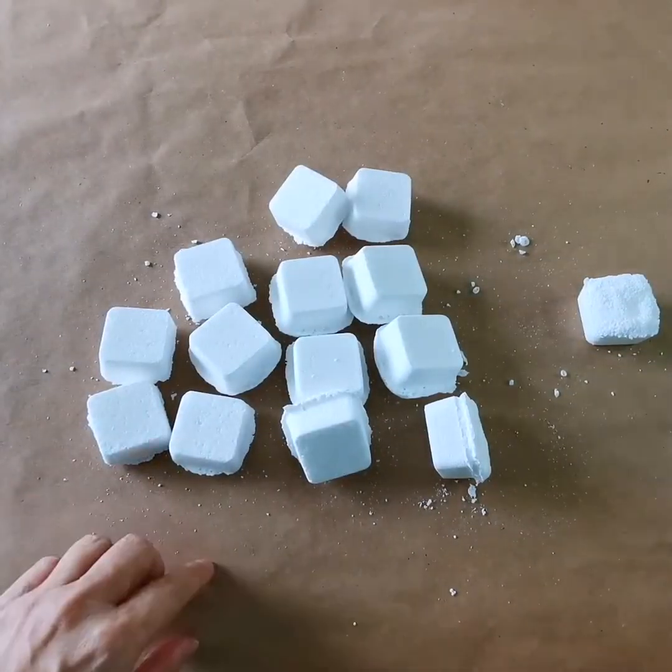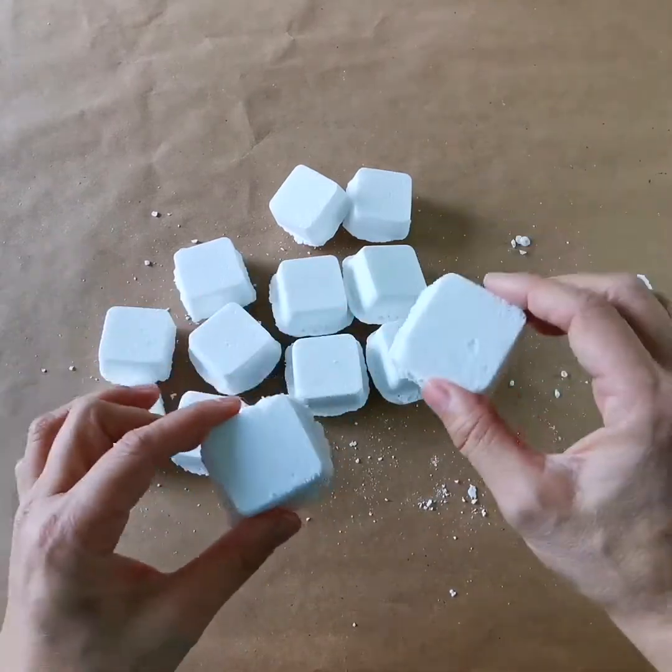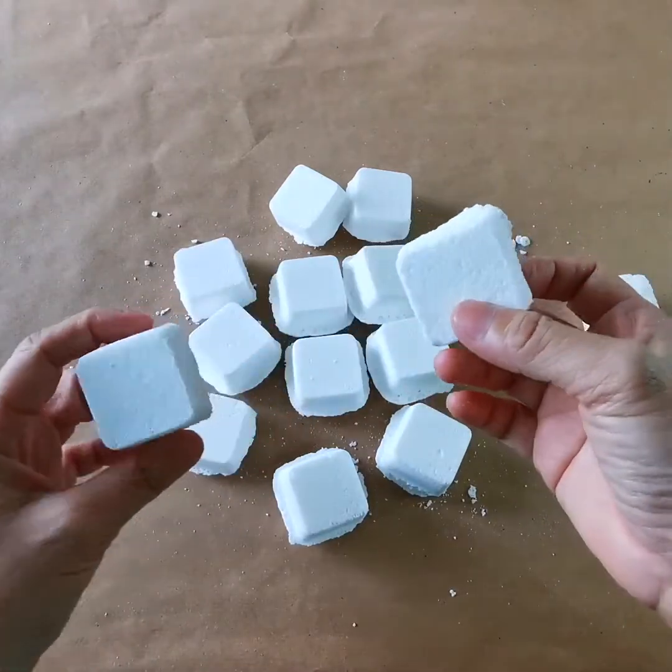Oh my gosh, look at them! So cute! Remember, these are blank, so you can activate them with the oils depending on what you feel like inhaling during your shower.